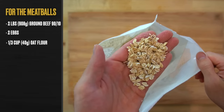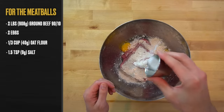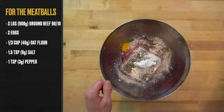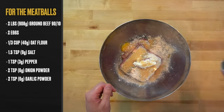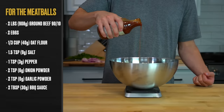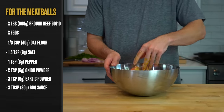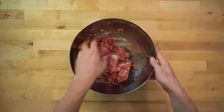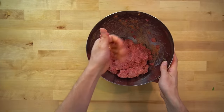Follow that up with one and a half teaspoons or 9 grams of salt, one teaspoon or 3 grams of black pepper, two teaspoons or 6 grams of onion powder, two teaspoons or 6 grams of garlic powder, and two tablespoons or 30 grams of barbecue sauce. Get in there with your hands and mix in the seasonings and eggs, breaking up any chunks of beef to get as close to a homogenous mixture as possible. This is going to provide you with a softer meatball.